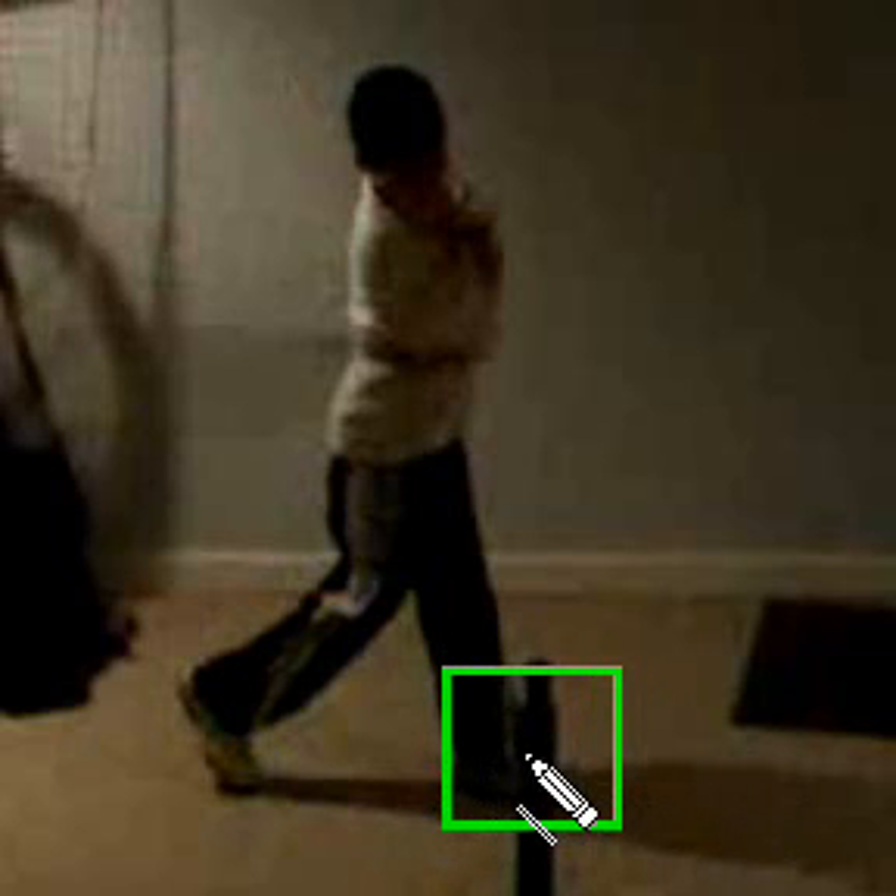When you stride forward, your foot kind of points in this direction when you start to open your hips. What we want to do is make sure when you stride that your front foot is more closed, because what will happen is when your weight comes forward —